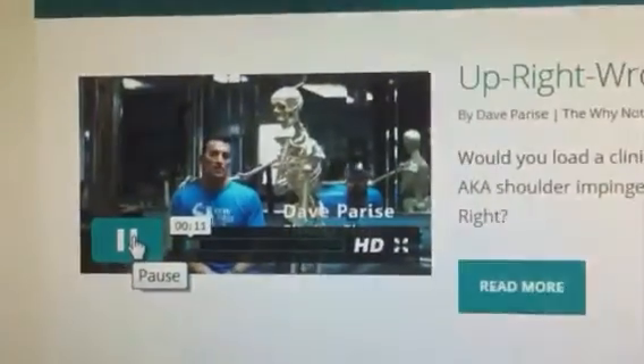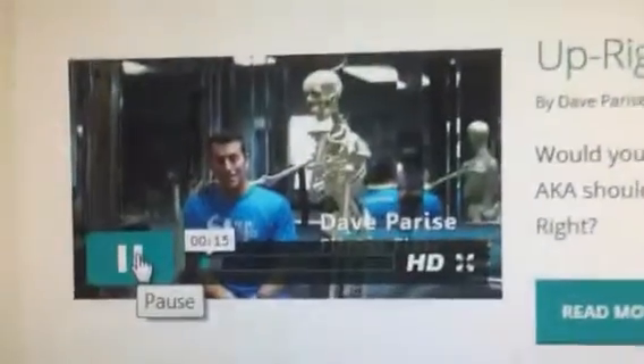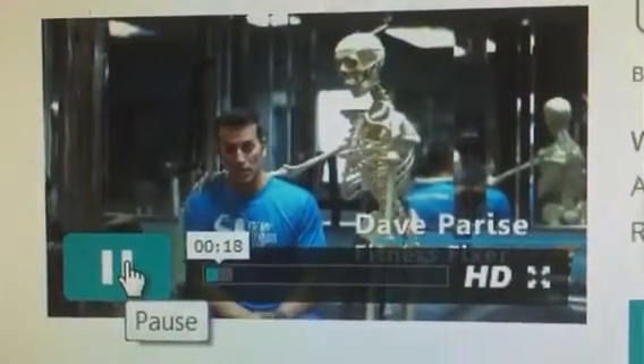Hi, Dave Parisi, FixMyFitnessClub.com. I just got a compliment because I saved his shoulder.